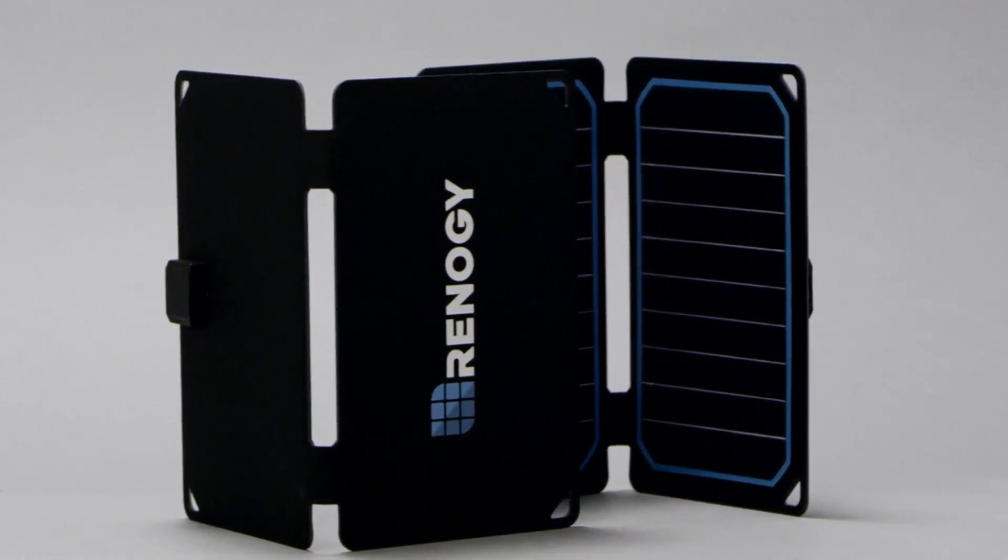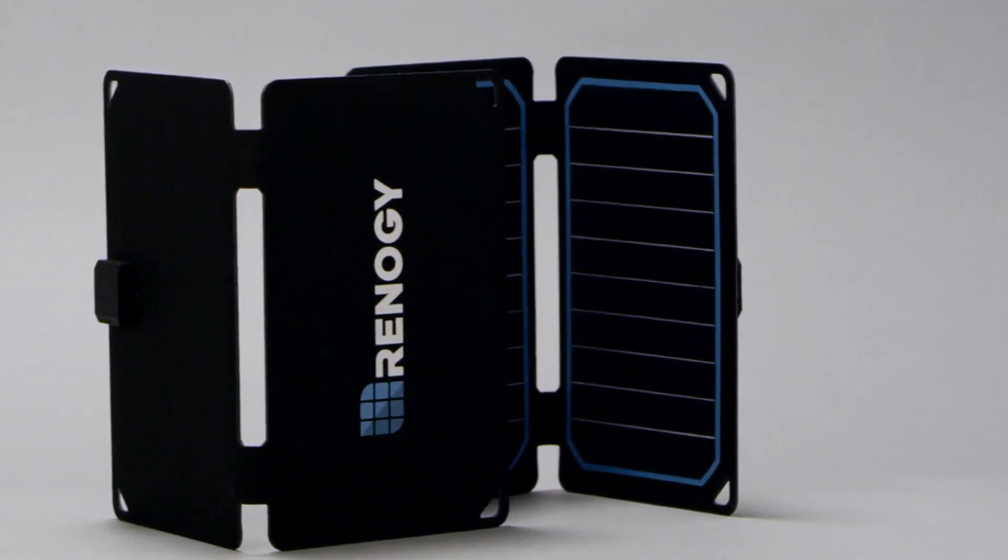If you're having any charging issues, please make sure that the eFlex is in full sunlight. Then check the charging cable for any rips or tears.